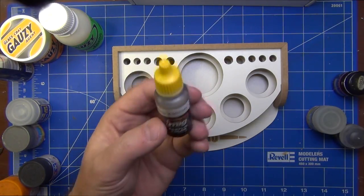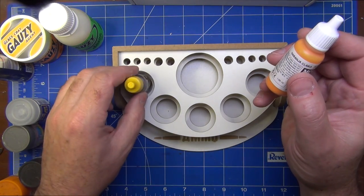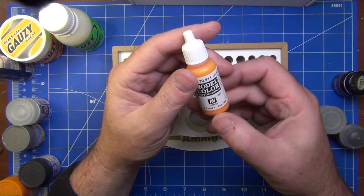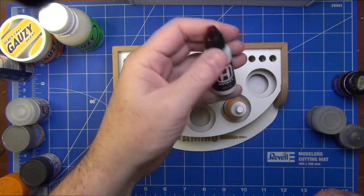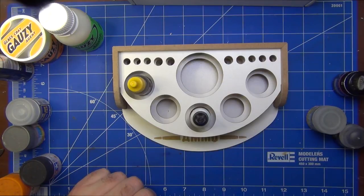For the eyedropper-type bottles, the MIG one fits no problem at all. The Vallejo eyedropper bottle also fits with no problem. And the Hataka eyedropper bottle fits as well — so all of those are going to fit just fine.